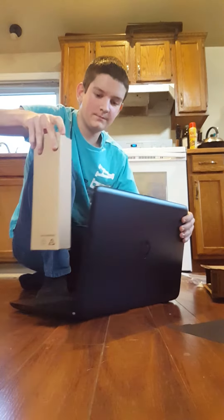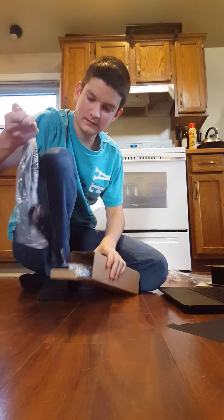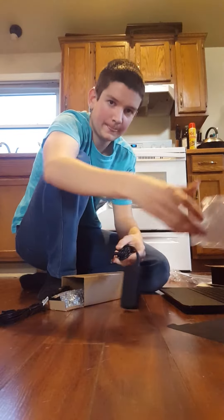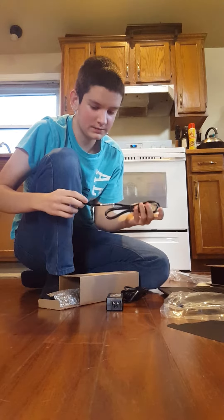And here I'm guessing we have the power brick and the cord. Yep, here's the power brick and the cord — we'll be needing that. And then here's the rest of the cord.